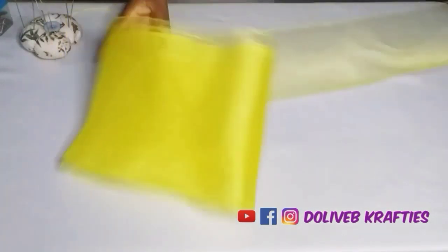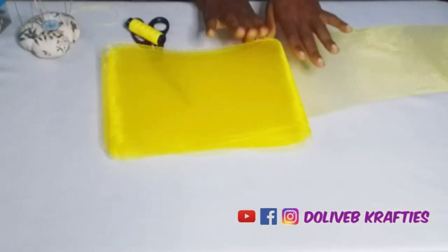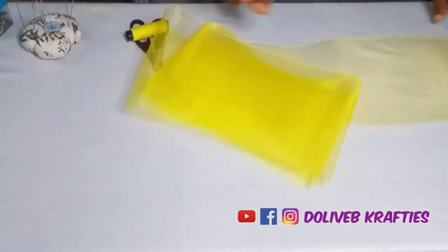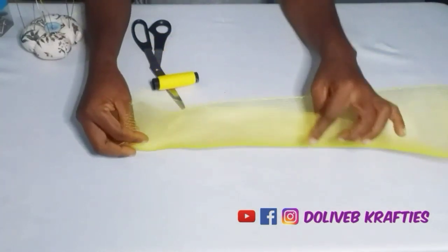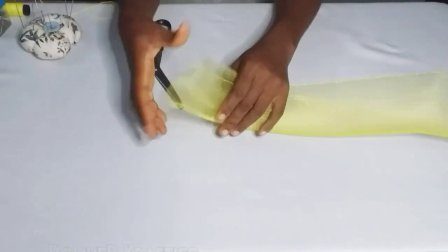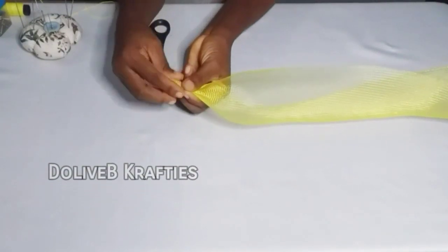The first thing we'll be doing is to open up our crinoline and tie the two ends before we proceed. I folded my crinoline into two and I'm going to tie the two ends like this — I'll tie them together with my needle and thread.